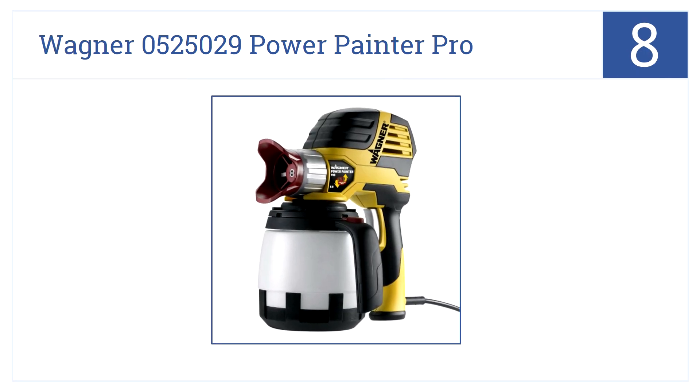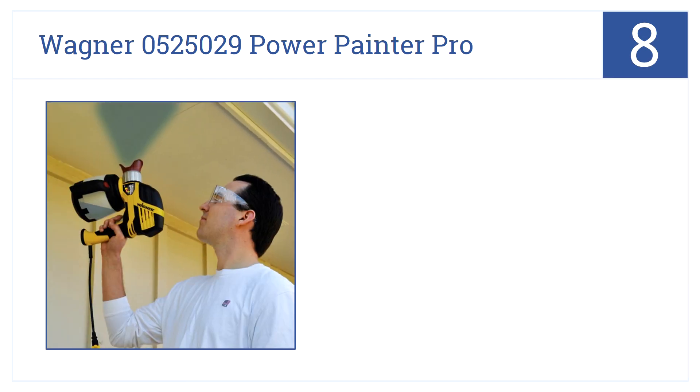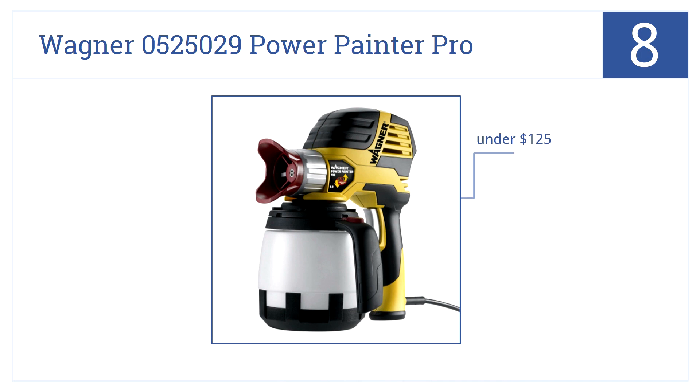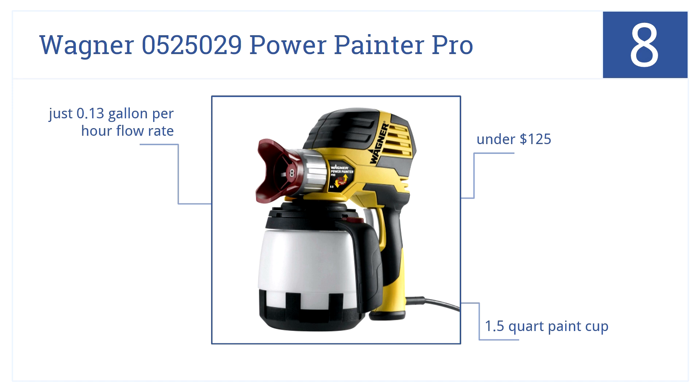Coming in at number 8, another Wagner — the 0525029 Power Painter Pro is a low-cost home paint sprayer featuring EasyTilt technology for even painting from odd angles. It's only $125 or less and has a 1.5-quart paint cup, but just a 0.13-gallon-per-hour flow rate.